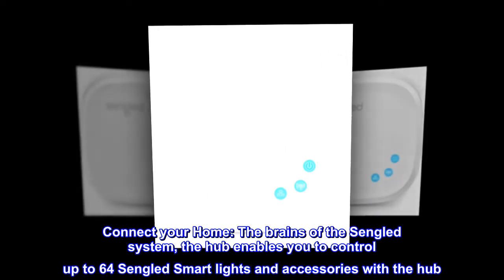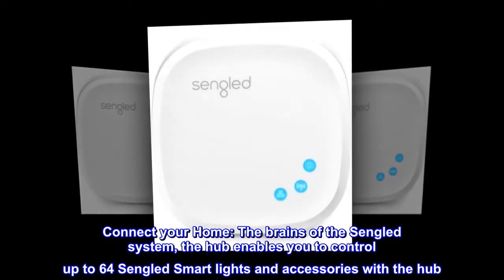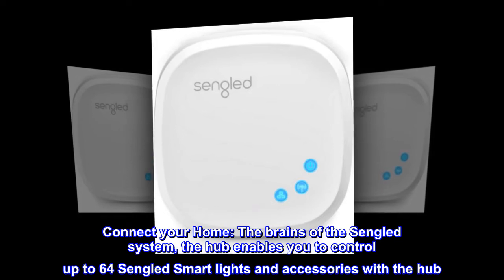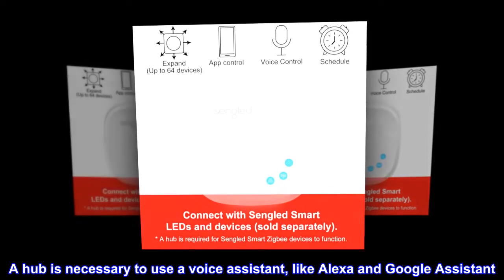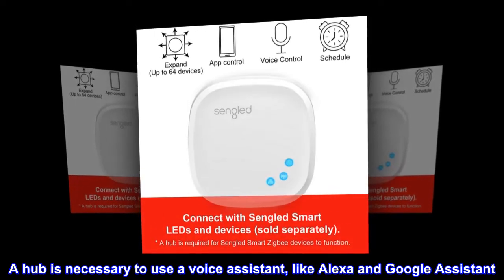Connect your home. The brains of the Singlid system, the hub enables you to control up to 64 Singlid smart lights and accessories. A hub is necessary to use a voice assistant like Alexa and Google Assistant.